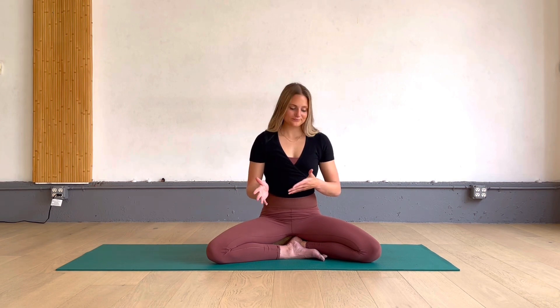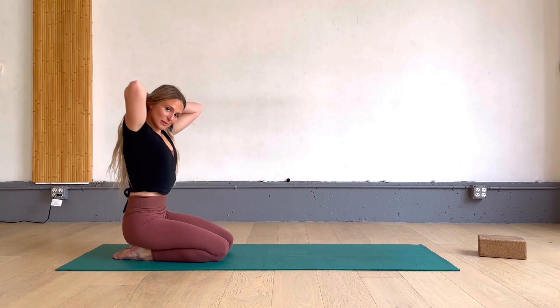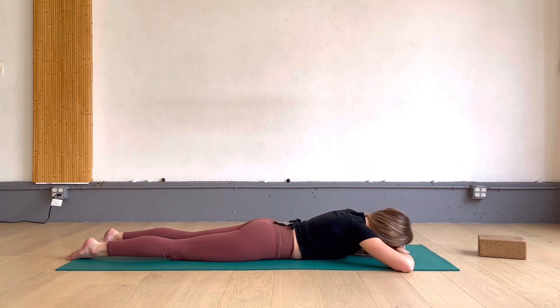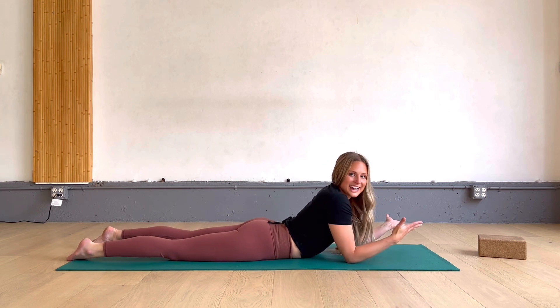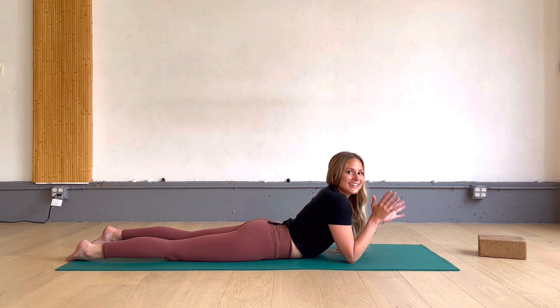For the next one, you can come down onto your belly — we call this prone position. There are different preferences for how to lie on your belly. Some of you may like to rest your forehead on the tops of your hands. Some may prefer to let one ear fall to the mat and bring your palms face up by your sides — just be sure to switch sides so that your neck feels nice and evened out, because the neck muscles, the scalenes, are involved in the breath as well.